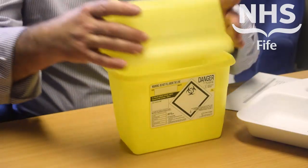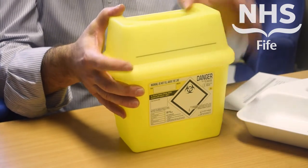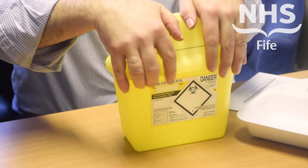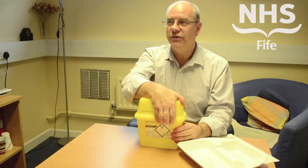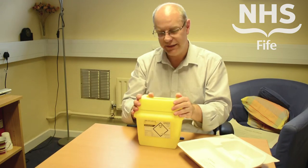A key point with assembly is, when you're putting the lid on, make sure the lid is locked in place securely. A good point in practice is to press it down at all four corners so that it's properly locked. Then give the lid a gentle tug to make sure that it's fixed in place.